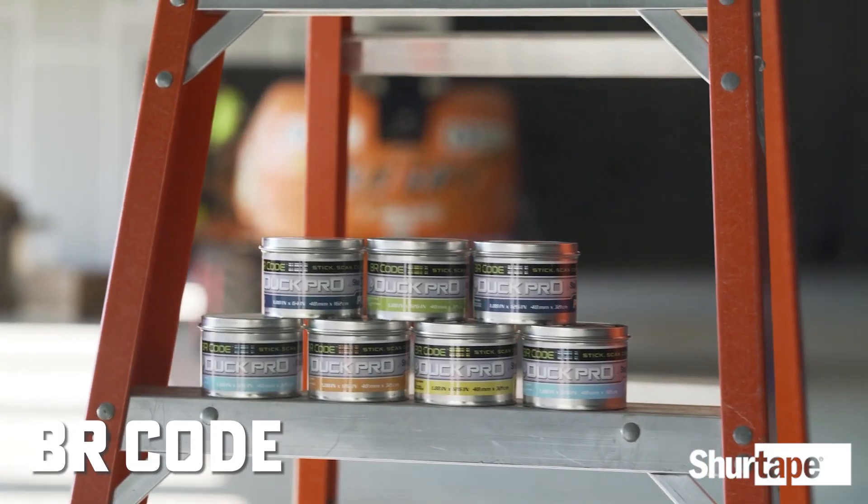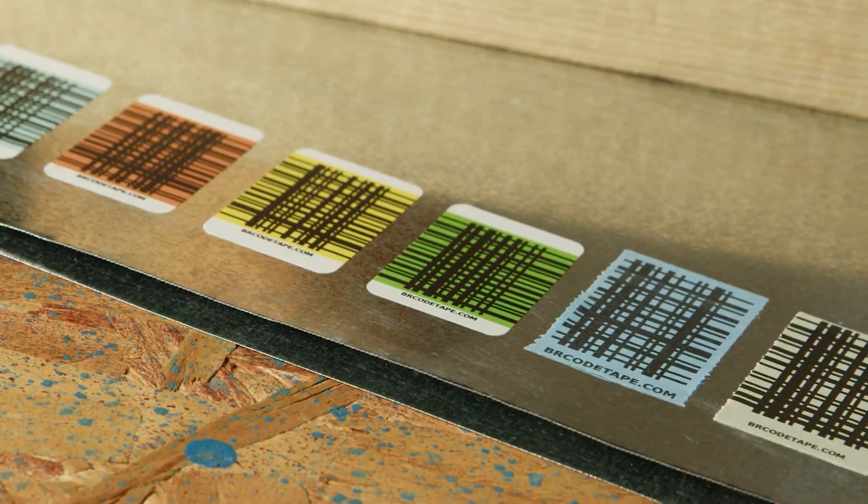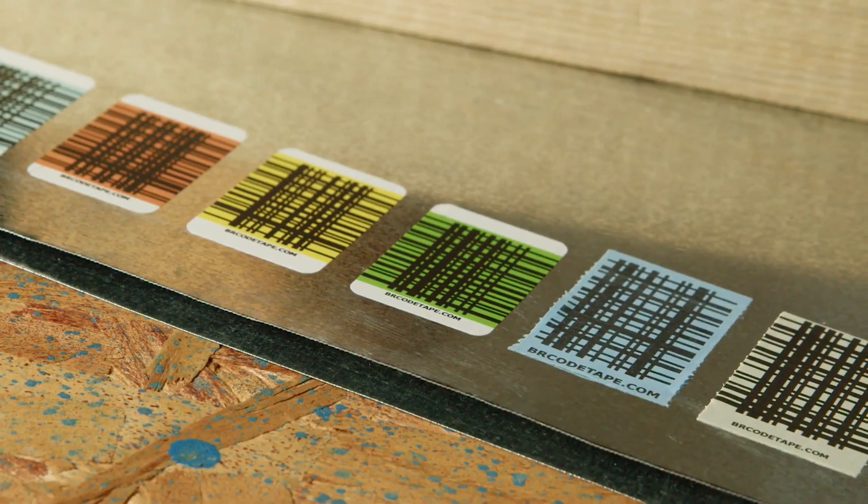What's up everybody? I'm Nick at Ohio Power Tool. I am with the product manager here, Tammy, and I am with the co-founder of this product, Catherine. And today we're going to talk about the BR Code, which I think is a fantastic product. I just want to give the floor to you guys and tell us a little bit about it, how it started and what people need it for.